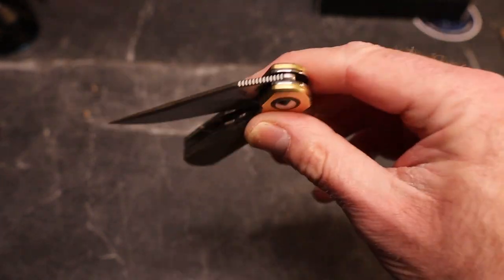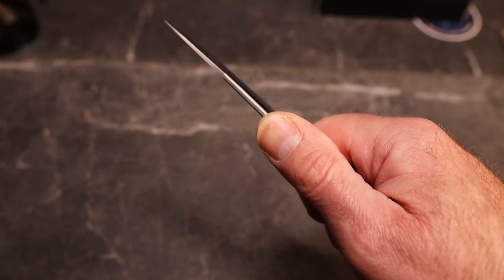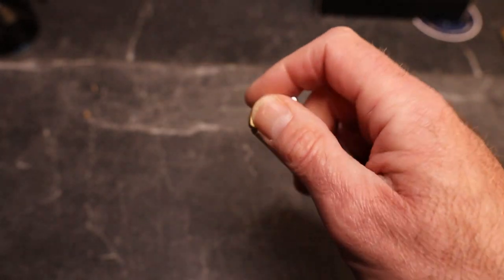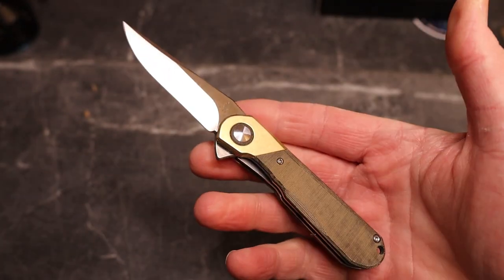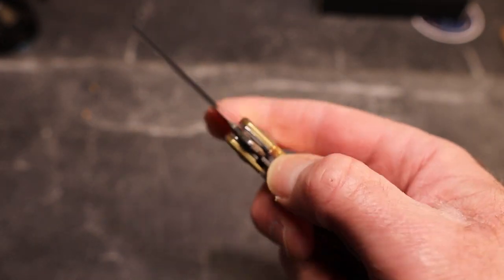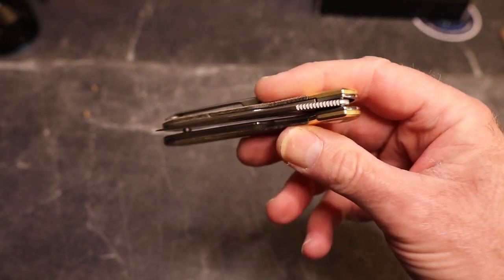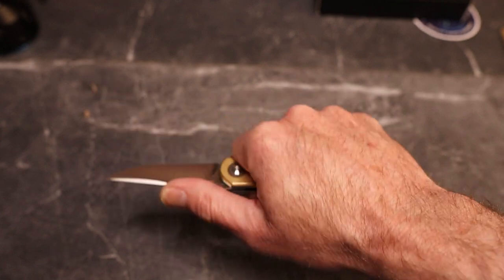We're riding on bearings, and this detent is absolutely dialed. My one little nitpick: the jimping right here is great and grabs hold of you like crazy, but the jimping on the flipper tab is a little smoother — I just wish that was sharper. The corner of that flipper grabs hold of your finger and lets that blade out great. Access to the lock bar is good — there isn't a chamfer on the lock bar, so after doing it a few times you'll get a little indentation, but it doesn't hurt and moves pretty easy. You do feel the clip in your grip, but it's not a hot spot.